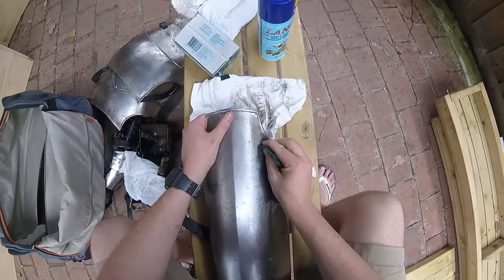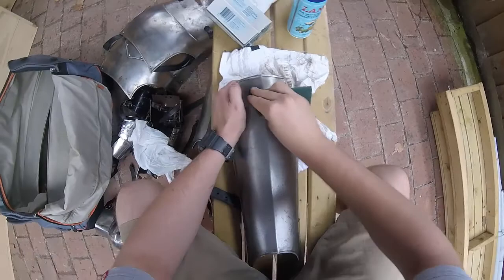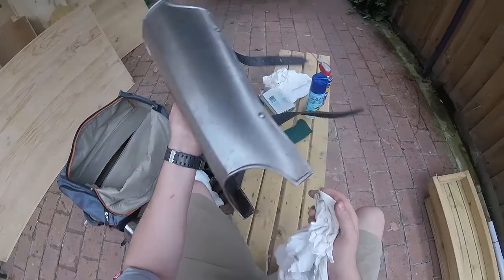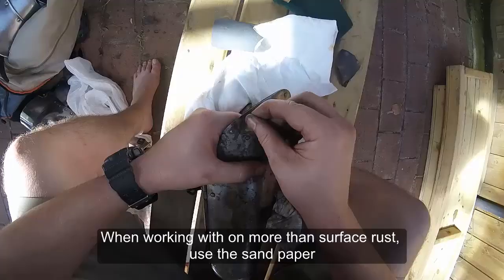There we go. We're just going to have a look at that. That looked pretty good. There's a rough go over. There we go.